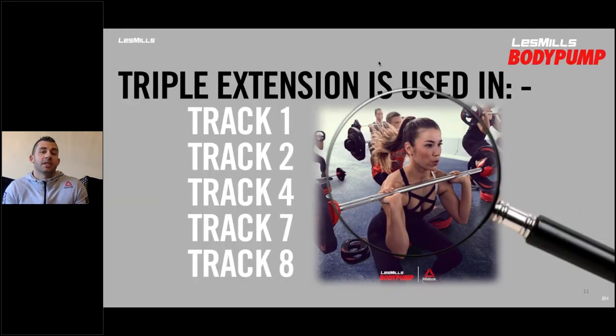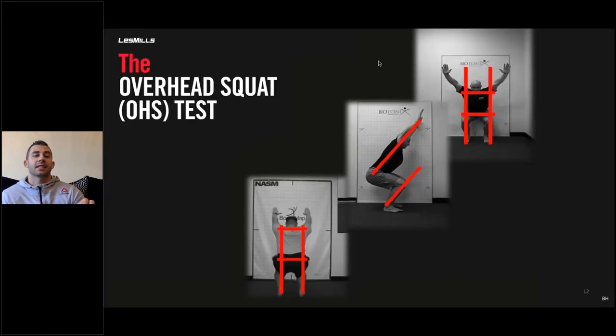In Body Pump, triple extension appears in tracks one, two, four, seven, and eight. Now we know why it's so important and that there's something we can do about it. Let's look at a way to test whether we have any postural imbalances in our body. The first one is the overhead squat test.